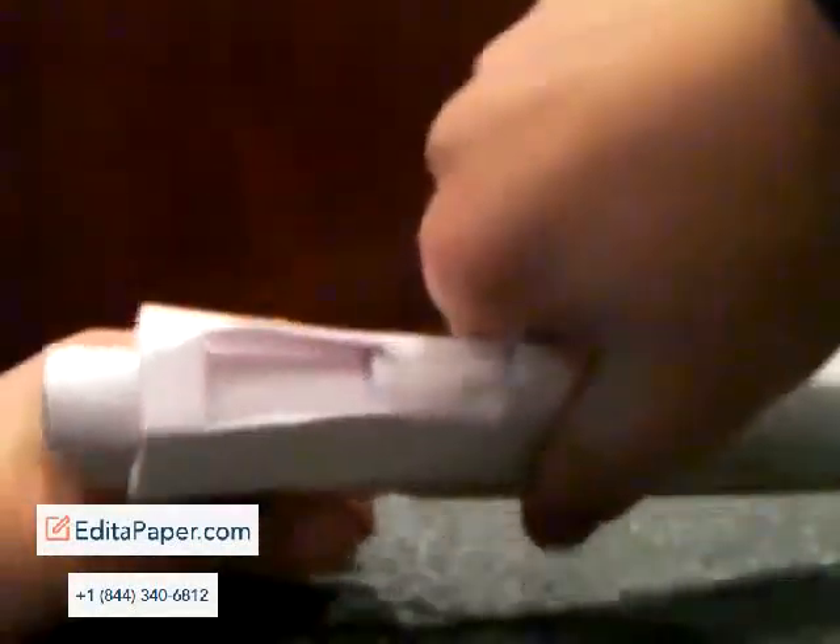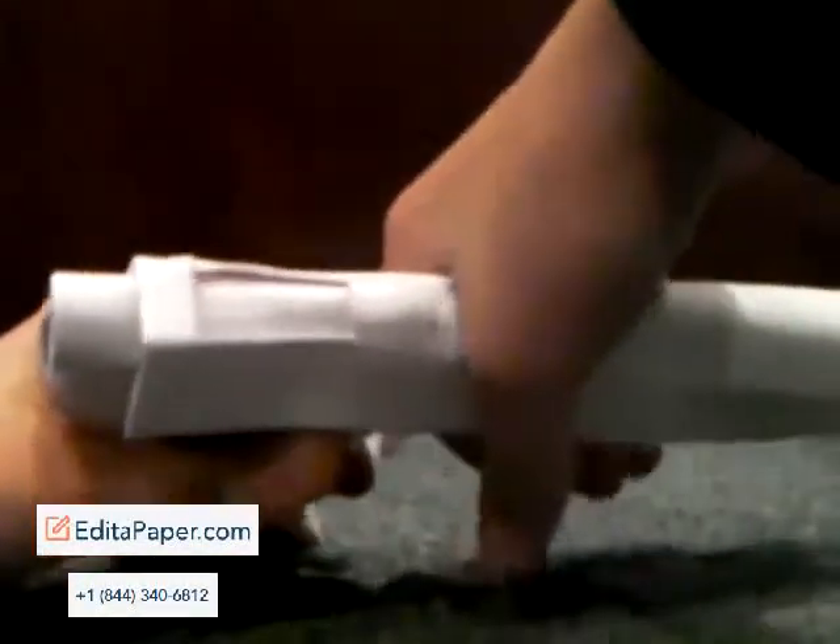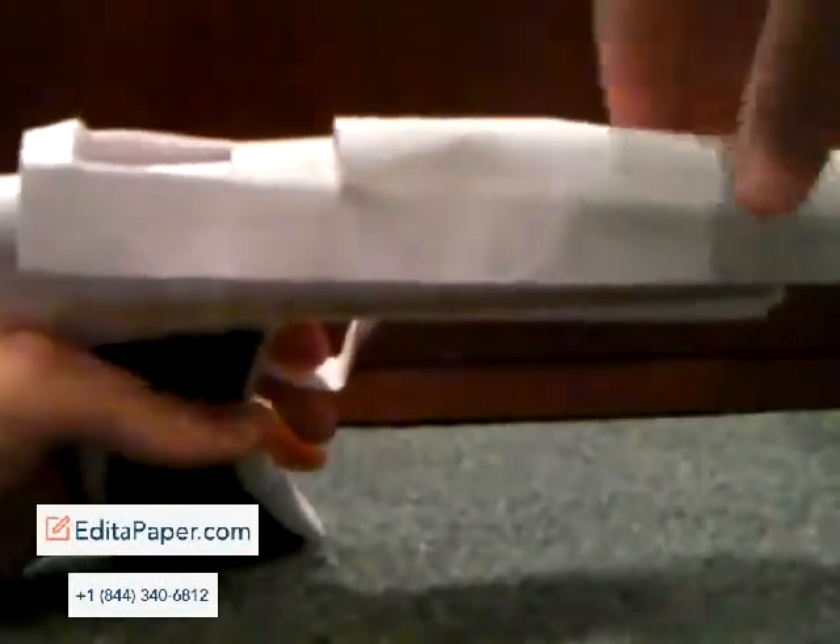It's hard holding it backwards, but watch. It did not break — yes!